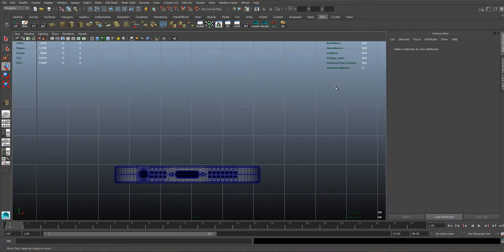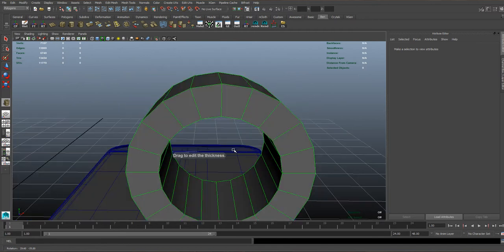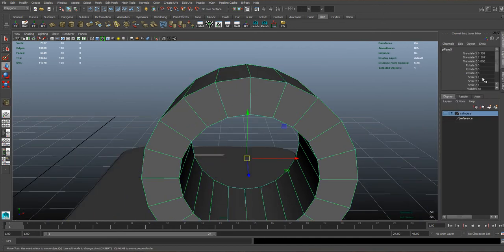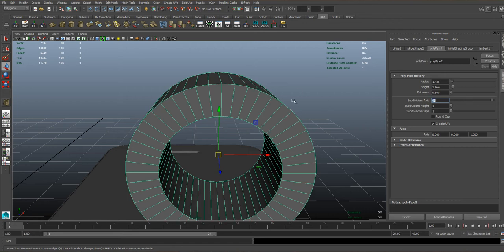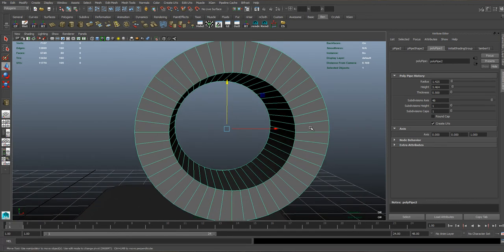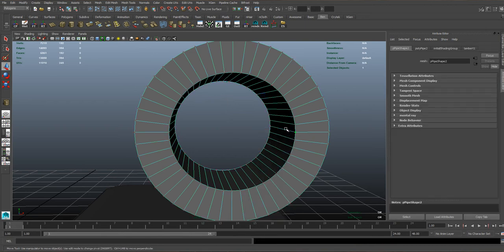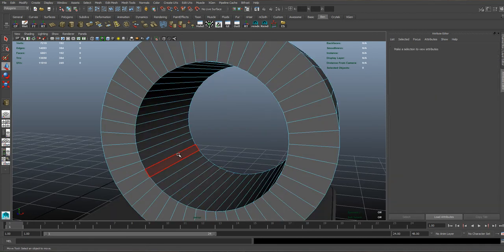Now we're going to have a go at modelling the volume up button for our phone. We need to create a cylinder — just drag it out so you can see it, jump into your 3D view and pull it out. This pipe needs to have 48 subdivisions. It's going to be slightly more tricky than the star we've just done. The reason it's got so many divisions is because the plus symbol in the middle does need to have the sharpest corners we can really manage. These divisions give us a little bit more to work with whilst maintaining a perfect circular shape around the edge.